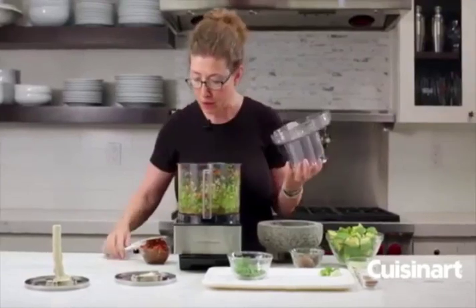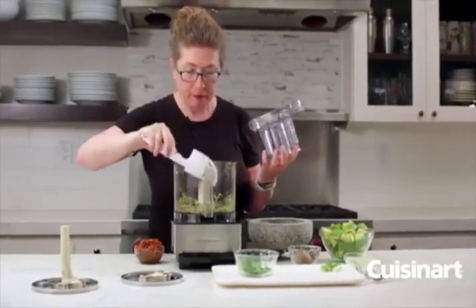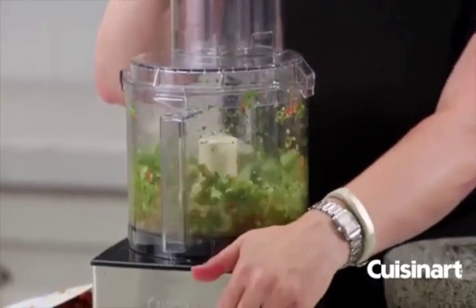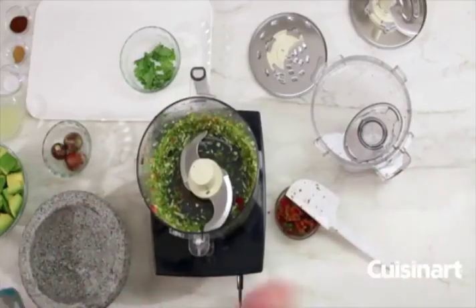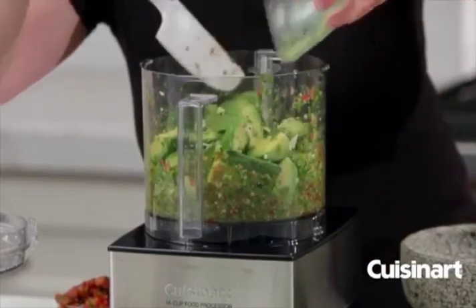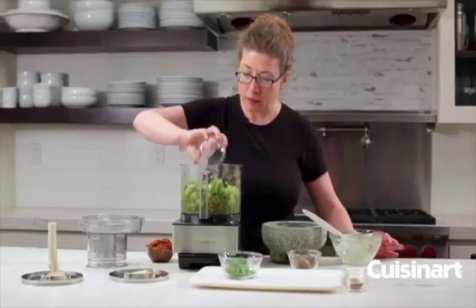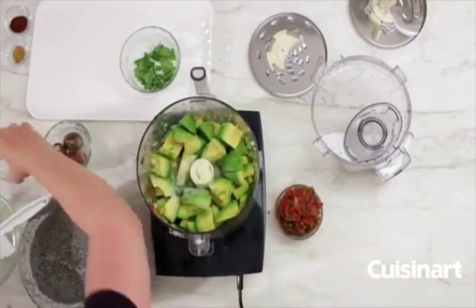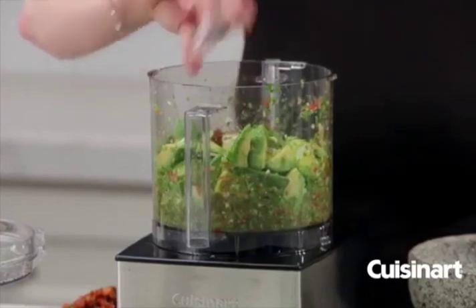We're going to stop and scrape down the bowl and then move on and add our green onions — we're going to chop those until they're fine. Then we're going to add the majority of the rest of our ingredients, the first being our fresh avocados. Then the last of the ingredients: lime juice — this helps keep your guacamole very fresh-looking and gives it lots of extra flavor — then the salt, cumin, and the last ingredient is chili powder to give it a little zip.